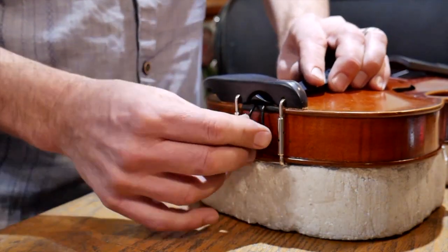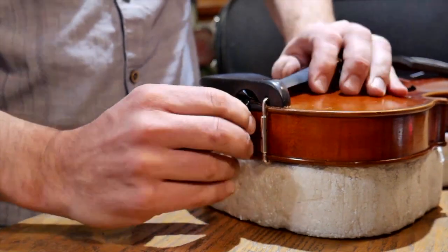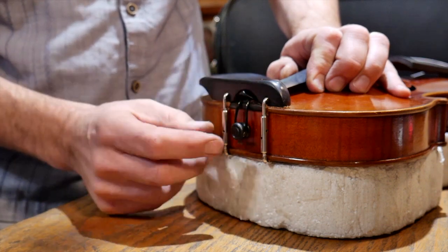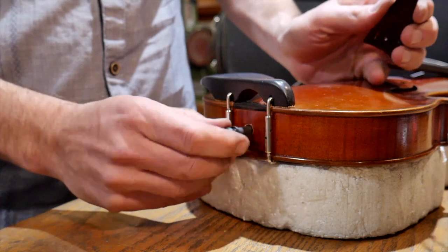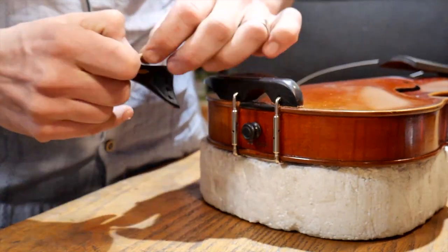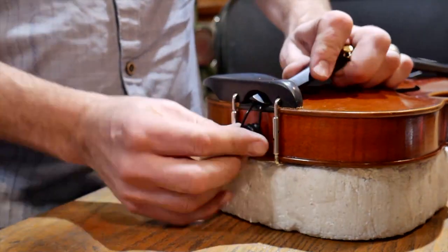Simply drop the tail gut around it — these new ones are always more stiff than the old ones. Stretch it out a little bit and pull. If the tailpiece is still sticking out, you need to put a little bit more on there. If your end button pops out, no big deal — just put it back in. Try to take it off both sides a little bit to keep the gut balanced out.